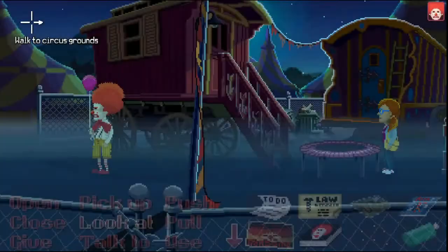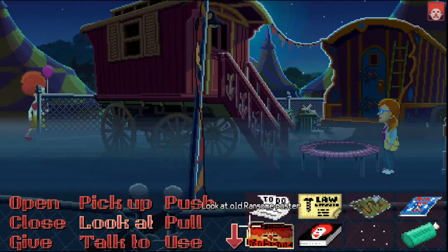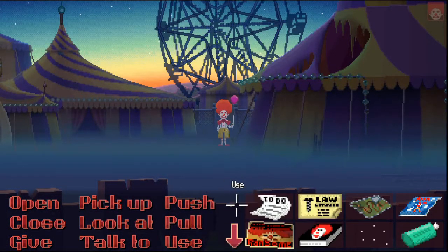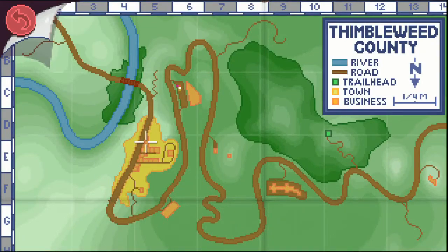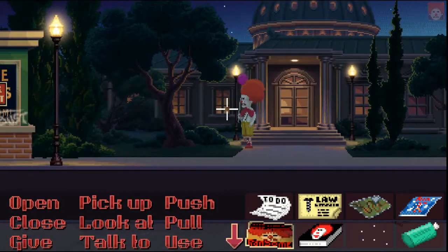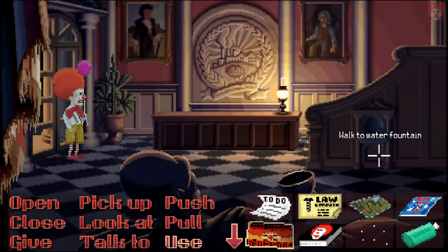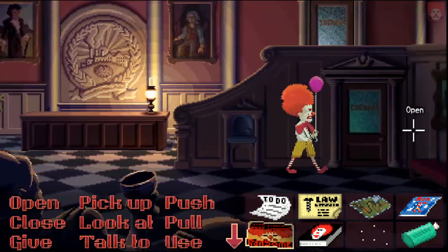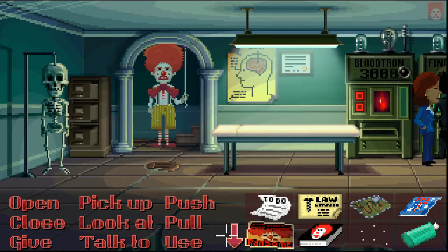We just need the factory gate key. I wonder if he can put it in the Bloodtron — without a lot to ask for the clown. Ransom doesn't normally like to do anything, so I'm a bit hopeful that he'll use the Bloodtron. You never know.